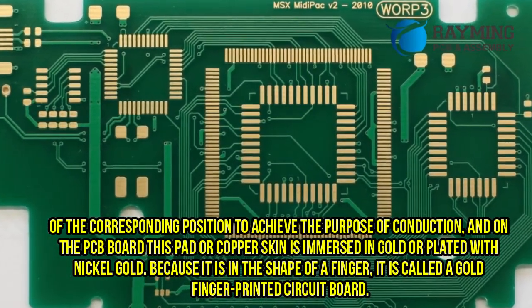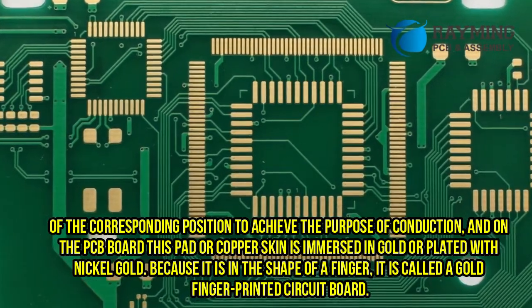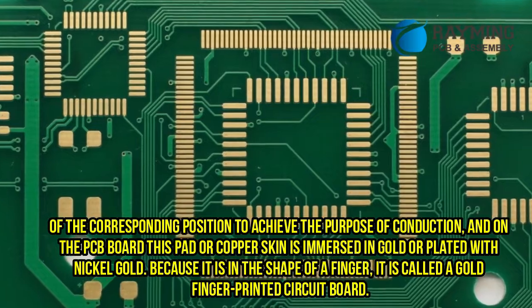On the PCB board, this pad or copper is immersed in gold or plated with nickel-gold. Because it is in the shape of a finger, it is called a gold-finger printed circuit board.